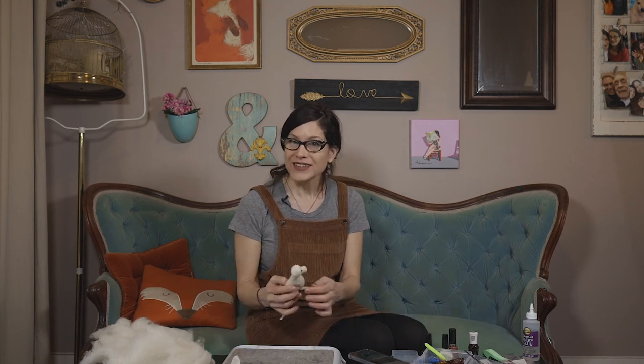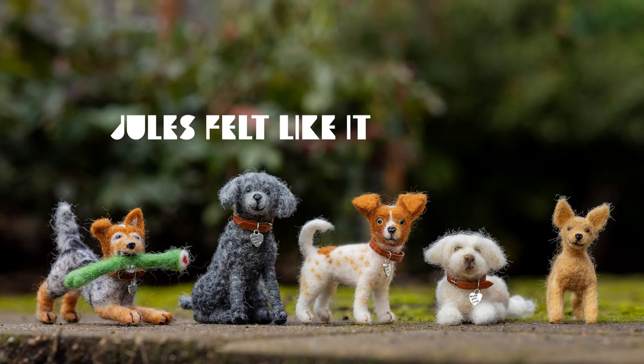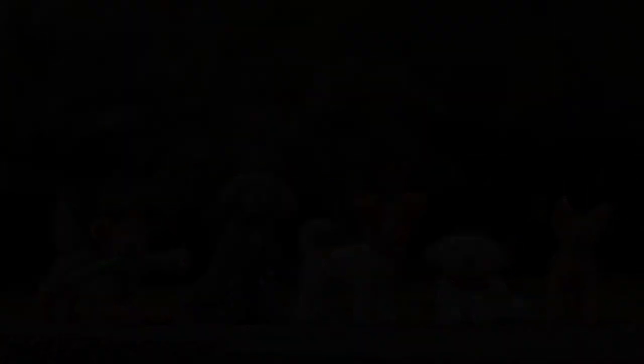Well, thank you for joining me again today for part three — adding the head to our golden retriever. I think she looks pretty cute. I mean, she looks like an alien right now, but join me for part four when we're going to start adding fur. See you later! Bye-bye.